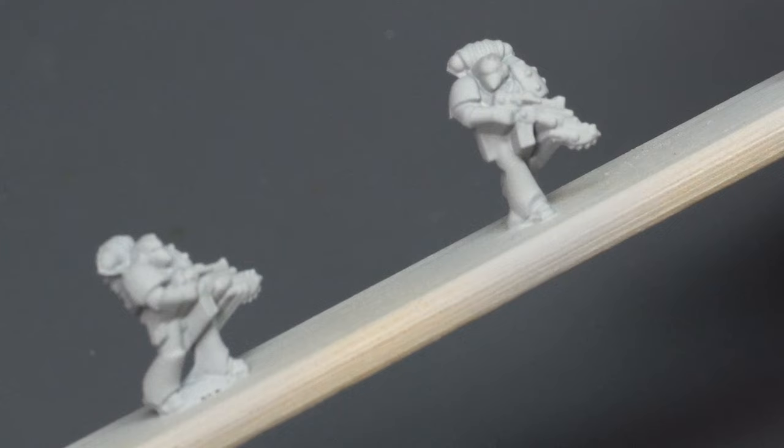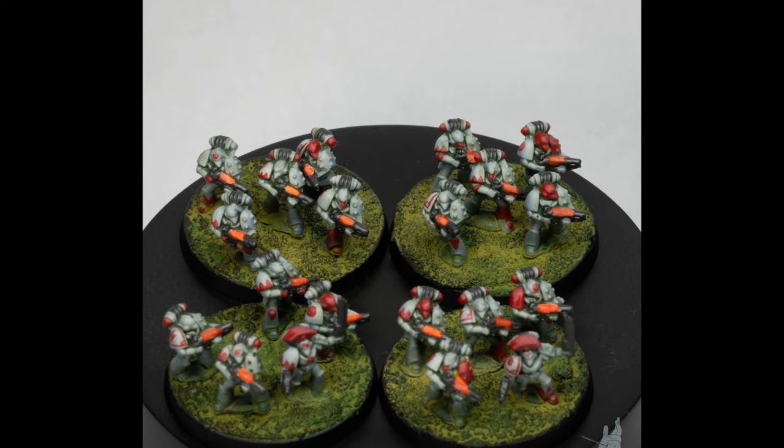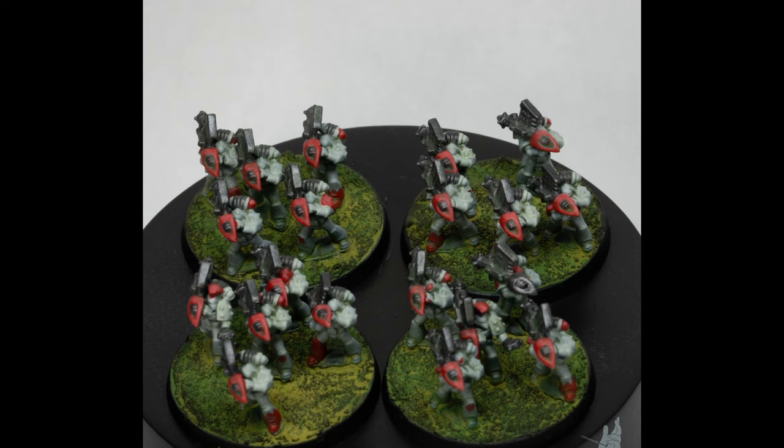Taking a look at the other miniatures in power armor form — the assault marines, tactical support marines holding plasma guns, and the rocket launcher marines — they don't really suffer from this problem at all. It's mainly because of the bolter and chain bayonet.